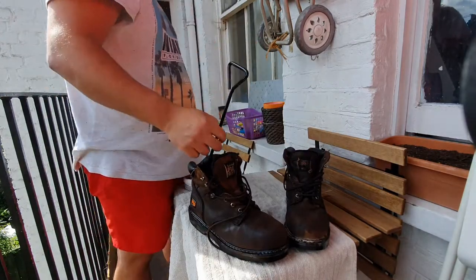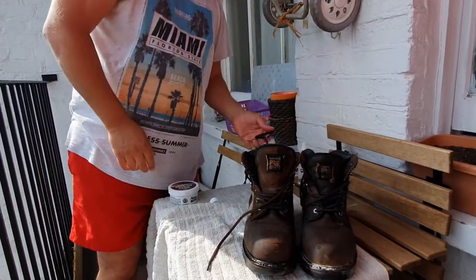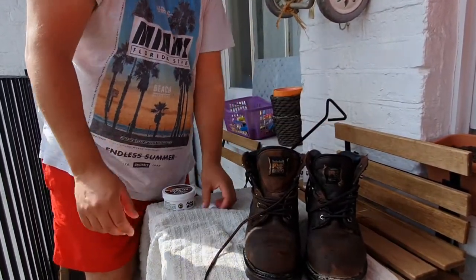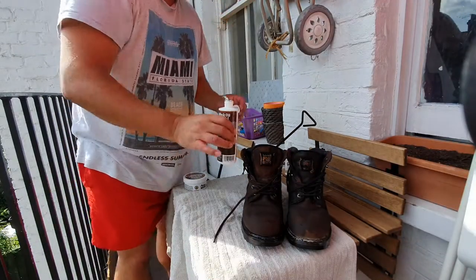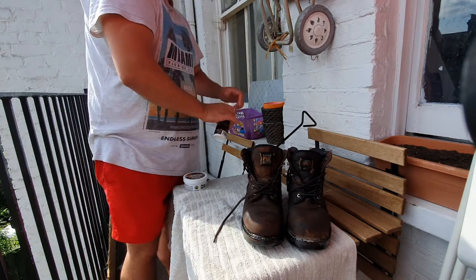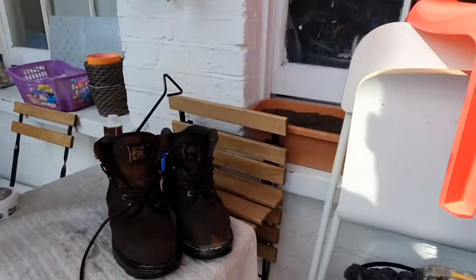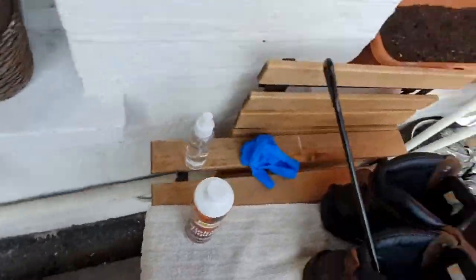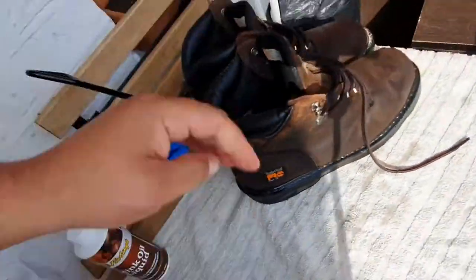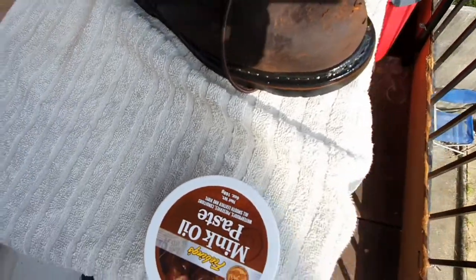Once you finish with the oiling, you have a few options: you can put on some thick socks and go to work with your boots or wear them around the house to try to loosen them a little bit, or put a boot stretcher inside and stretch it a little bit every day until you get to the size or width that you want, or until they're basically comfortable to wear.